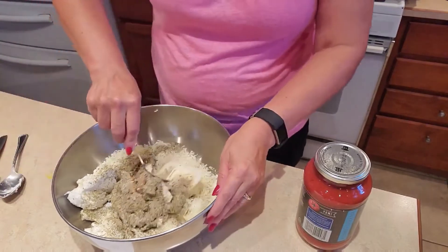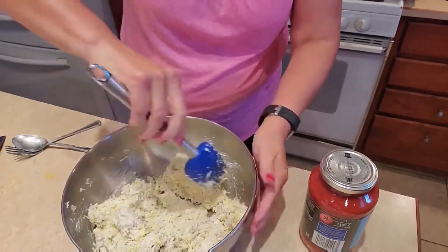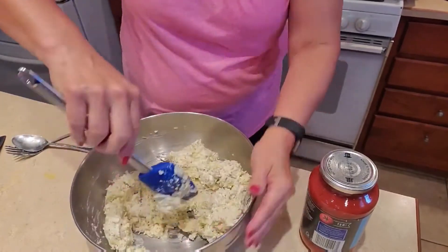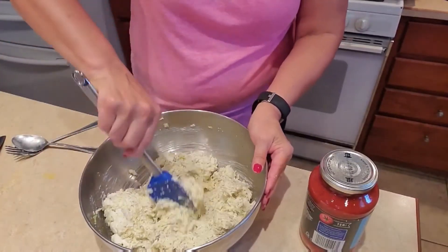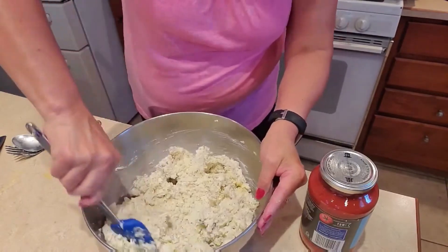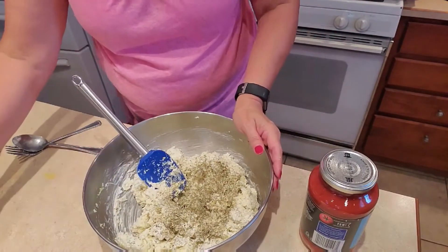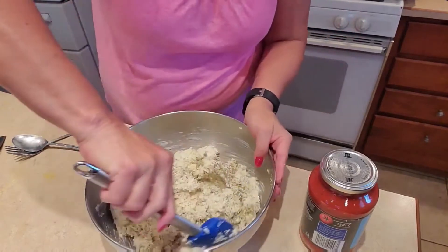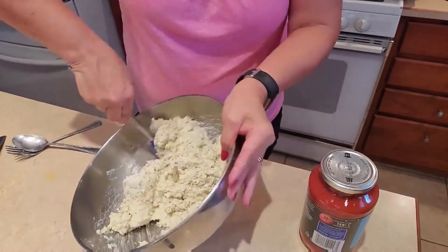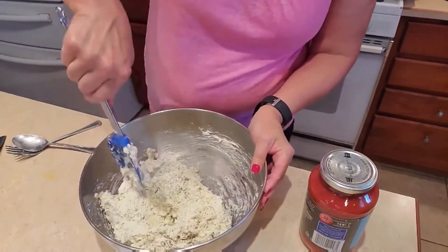Now I'm going to mix it all together. The mixing seems to go better with a rubber spatula to get all the ingredients incorporated. I think I want just a little more Italian seasoning — probably about a teaspoon more. So in total I would say I put about two tablespoons of Italian seasoning in here.